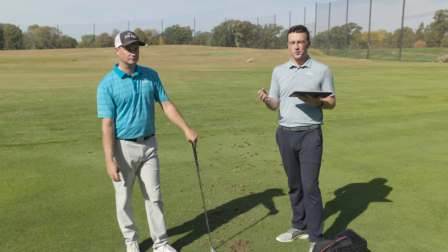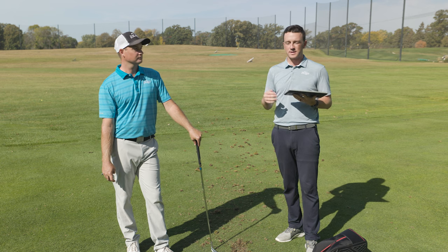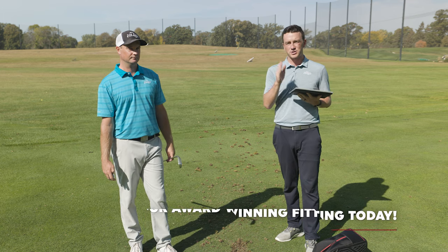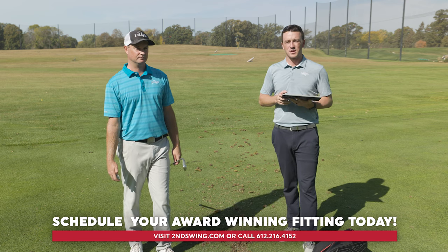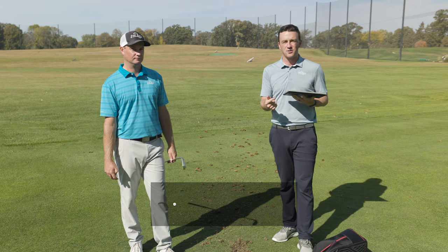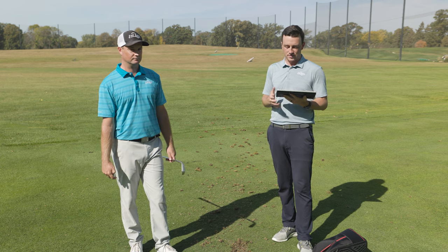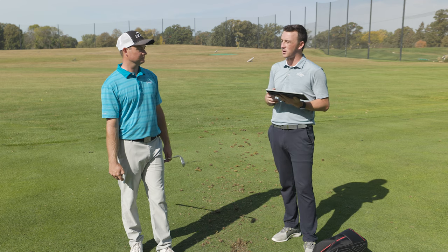From the test today, golfers, the hot metal high launch and the hot metal provide similarities in distance and forgiveness, but their profiles are different. Don't just come in and buy clubs off the rack because they're labeled hot metal — there are three of them now: the hot metal pro, the hot metal, and the HL. Depending on what kind of golfer you are, you'll fit into one of these two different irons. If you're curious which one is right for you, make sure you schedule a fitting at Second Swing with an expert like Thomas, and we'll get you dialed in for the iron set that's right for your game.